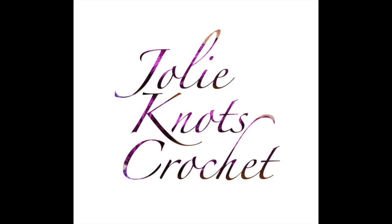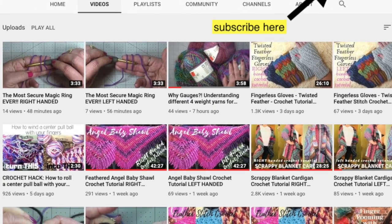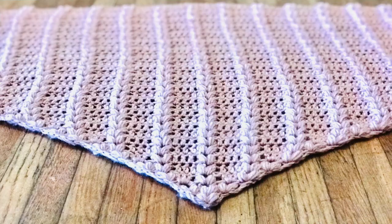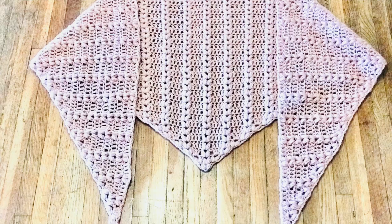Don't forget to like and subscribe to Jolie Knott's Crochet, share with your friends, and hit that little notification bell so you can get notified when new patterns release. All our videos are available in left and right-handed tutorials. Hi everyone, welcome back to Jolie Knott's Crochet.